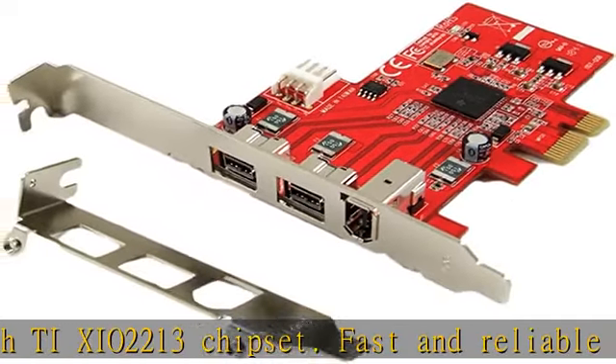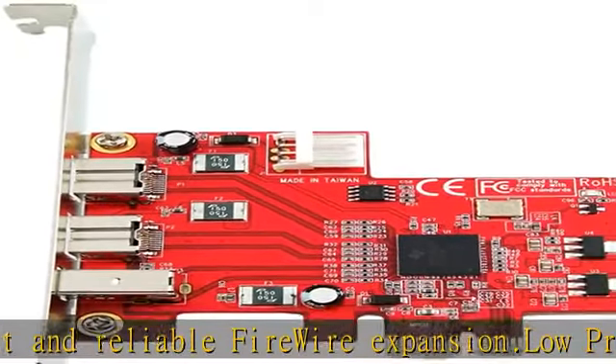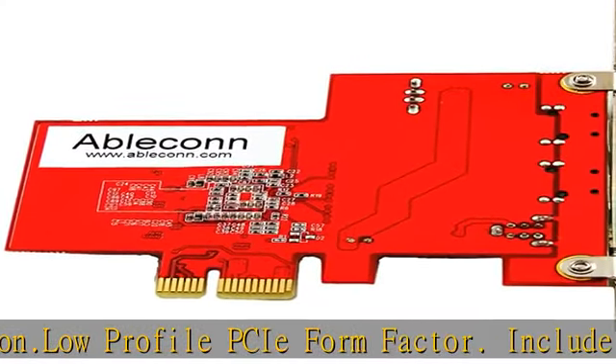Compliant with provisions of IEEE P1394B200N2, IEEE 1394A2000, and 1394-1995 standard. High quality. Fully ROHS compliant. Made in Taiwan.